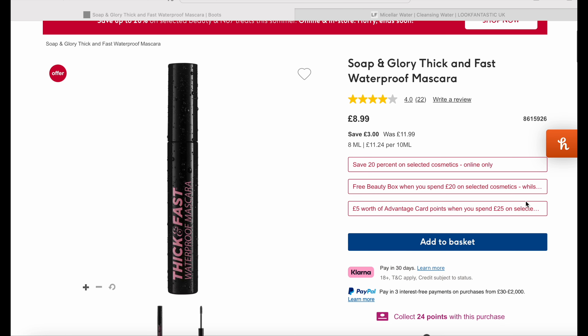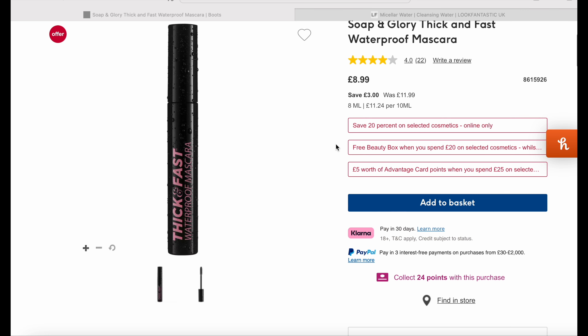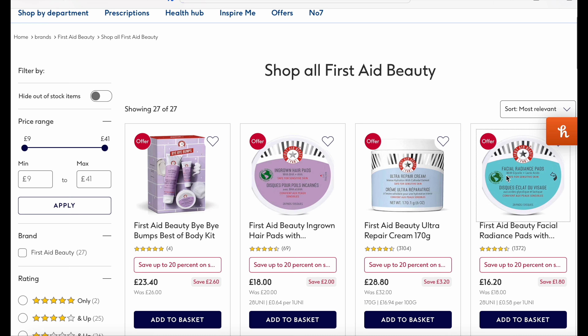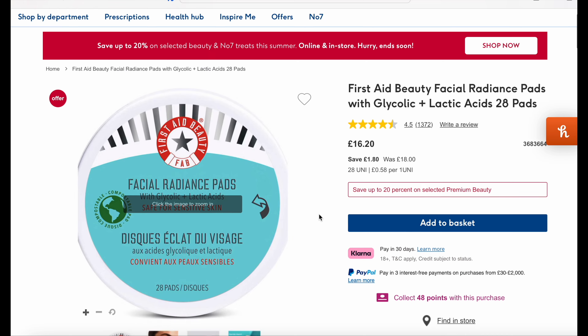While going through my kit I was making note of what I may be low on and what I haven't got backups of, so I'm going to grab some bits that I need. I'm picking up three of the Soap & Glory Thick and Fast Waterproof Mascaras — they work really well and I always use them in my kit.